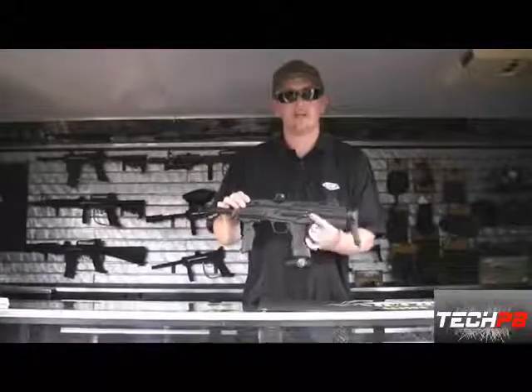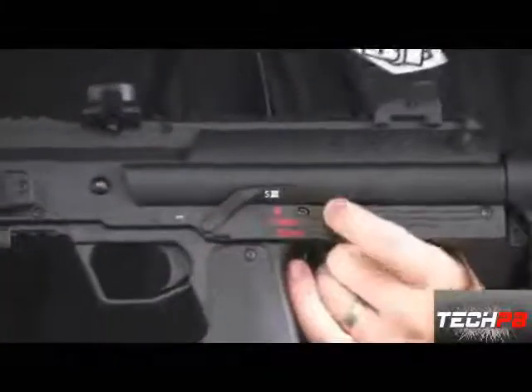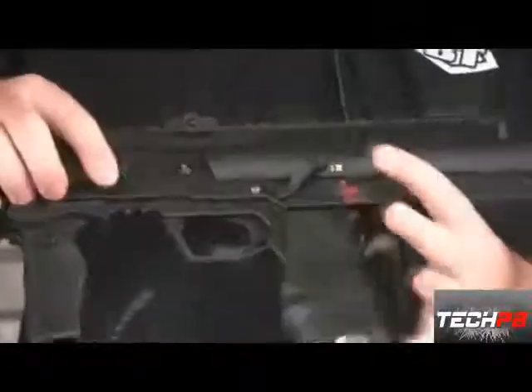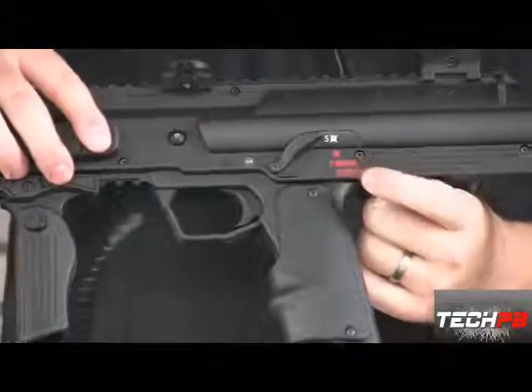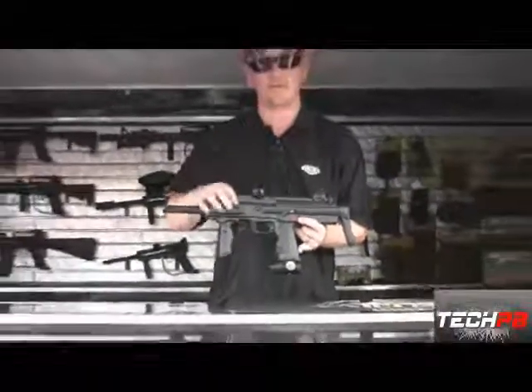Right here are your fire modes. You've got safe — the marker can only be turned on and off in safe mode. Once you're live, it's got dual eyes, dual ball detents. You've got semi-auto, three-round burst, and NXL-style full auto — so your first three shots are semi and then you go full auto.